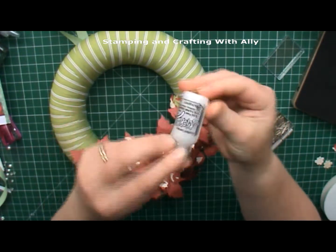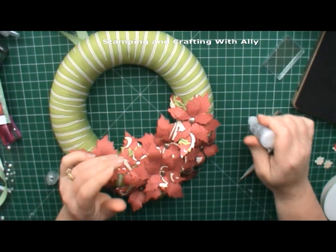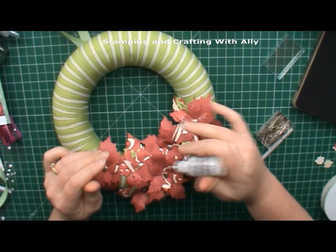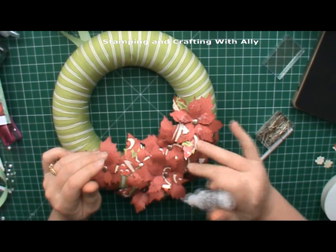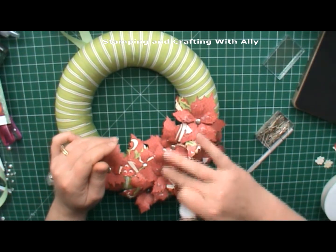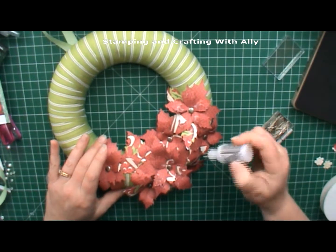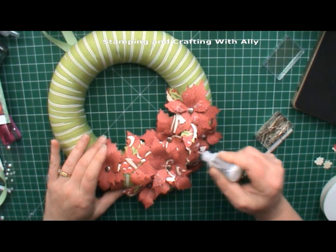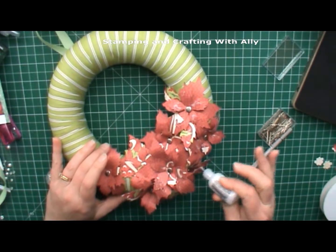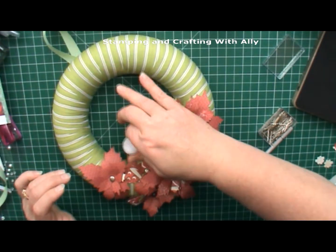I'm also going to use some frosted lace stickles because I want to put a bit of bling on this being Christmas. I'm just going to add some to the leaves and then spread that out lightly with my finger. If you have a spritz spray you could use that - this works just as well. I'm trying to use up some of my supplies, so this is a perfect way to use what I've actually got rather than going out to purchase something.